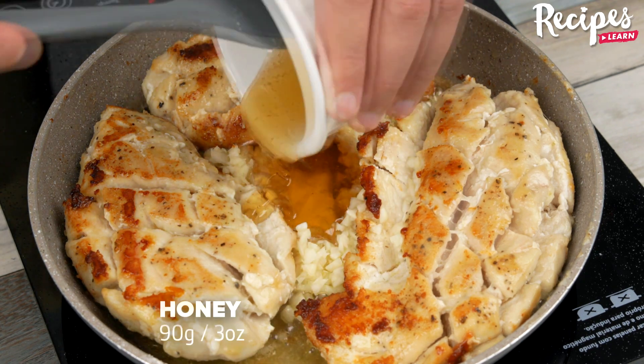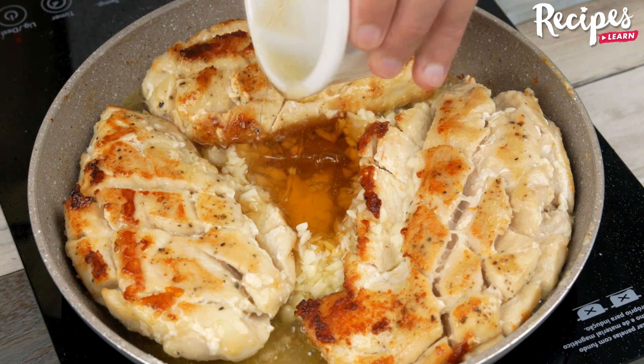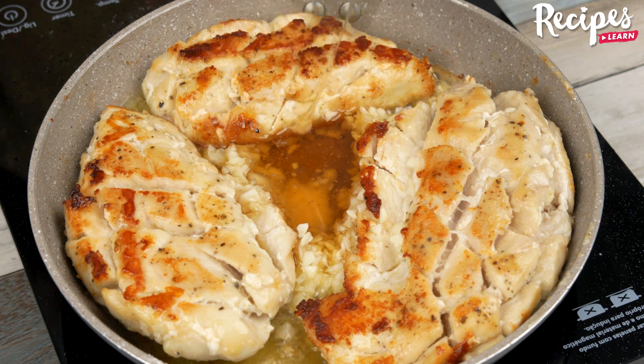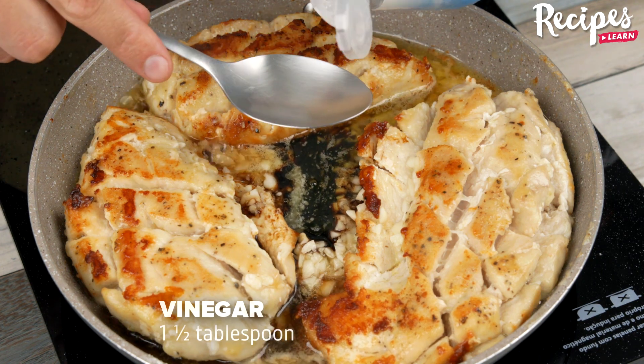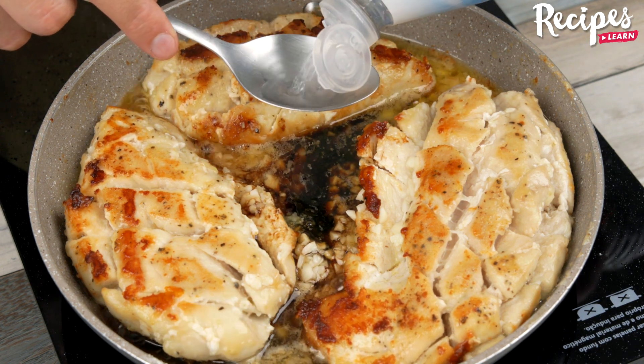Then add 90 grams of honey, 1 tablespoon of soy sauce, and 1½ tablespoons of vinegar. Bring the sauce to a boil and cook for 1 minute or until it thickens slightly.